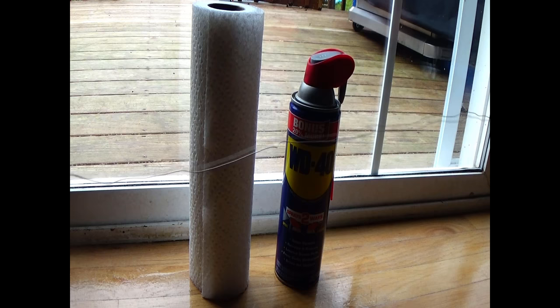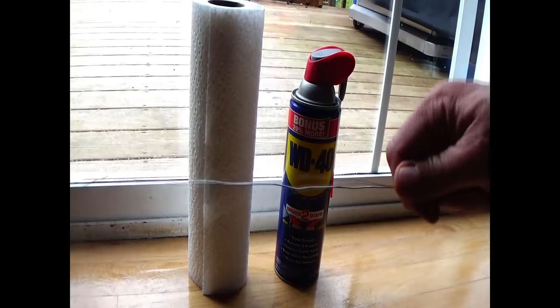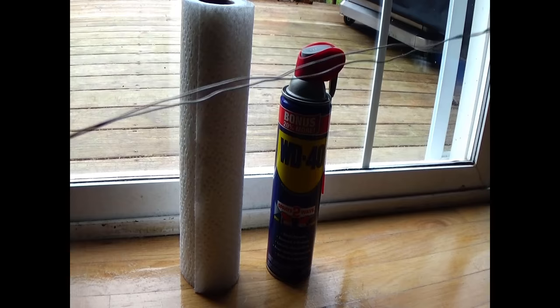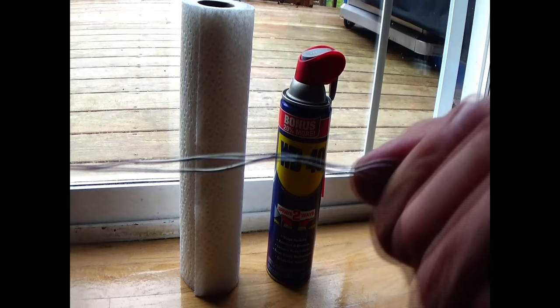The wire itself is about a length and a half longer than the door. What I'm doing is just folding the wire in half to make it firmer, and then when you get to the curved end, we're just going to twist it around to make it nice and firm.